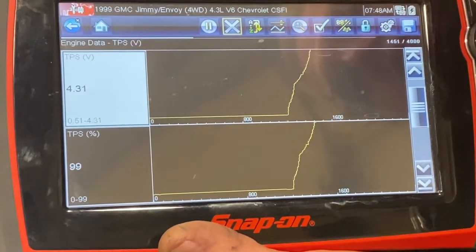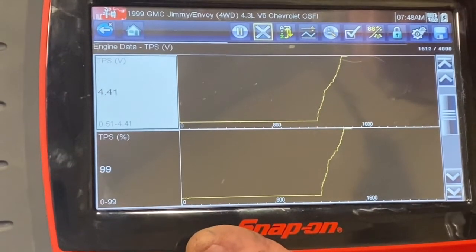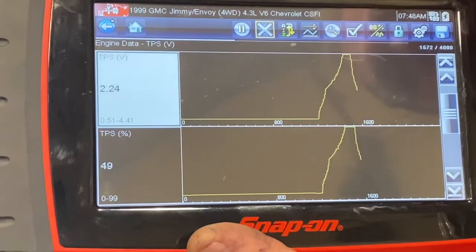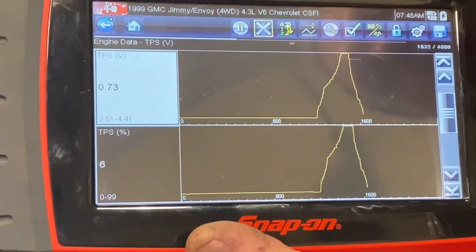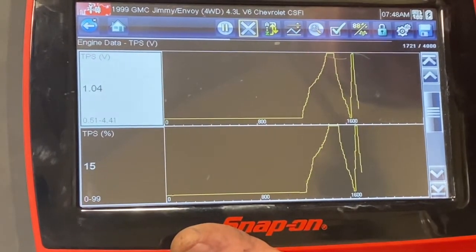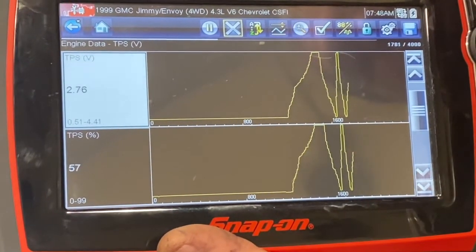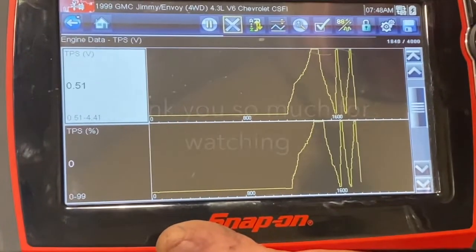I'm going all the way up to 100 percent — 4.41 volts at full throttle in this case — and then backing it off until it comes right back down. Again there are no dropouts coming down, just a smooth progression downward. I can repeat this multiple times to check for any problems at any point where, as it's supposed to be rising, it doesn't drop. This indicates a good throttle position sensor.